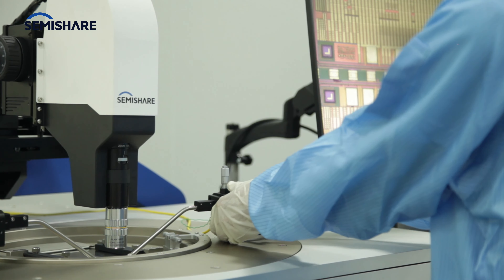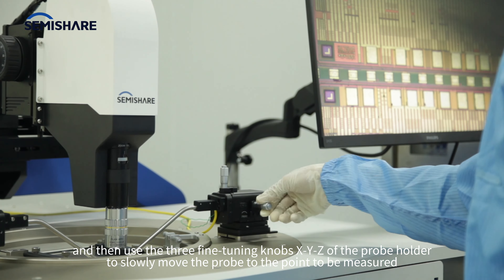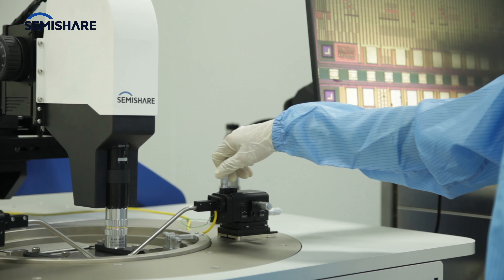Watch the probe move to the point to be measured, then use the three fine tuning knobs — X, Y, Z — of the probe holder to slowly move the probe to the point to be measured.